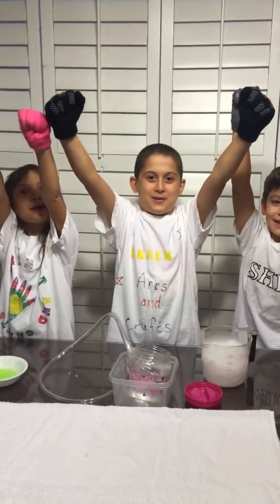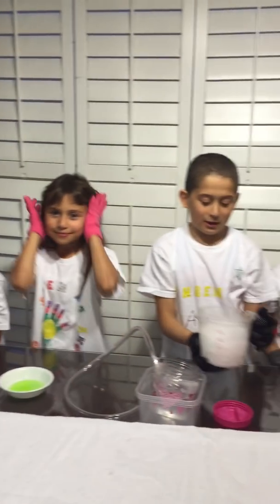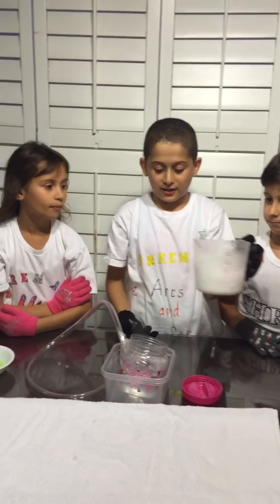Dry ice experiment! Today we are doing an experiment using dry ice.